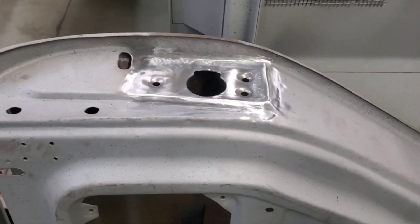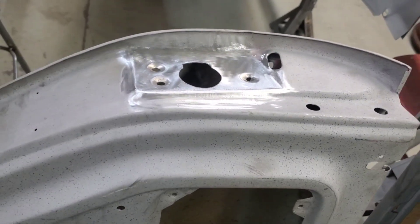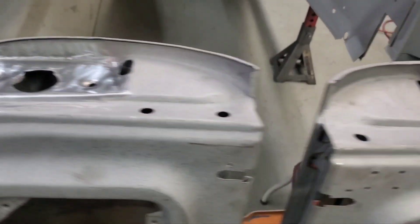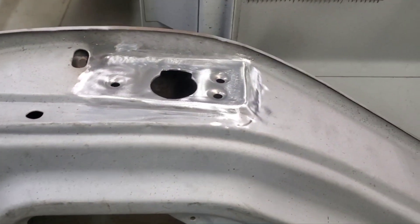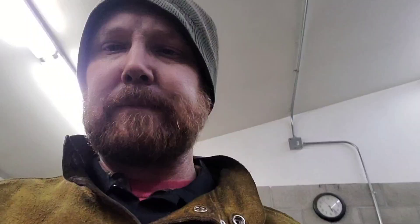There they are — welded in and cleaned up. Needs a little bit more; probably just kiss them with a hand file to make sure everything is perfect. And there you have it. It took me, with all the interruptions and everything, about five hours start to finish. It's probably not the fastest, but not the worst either.